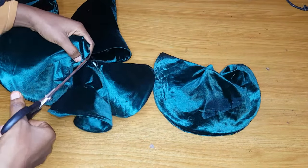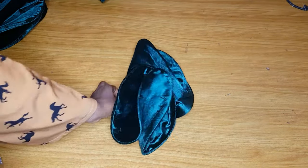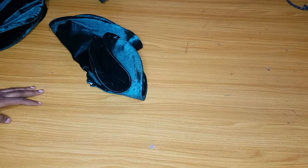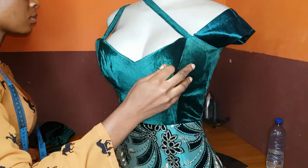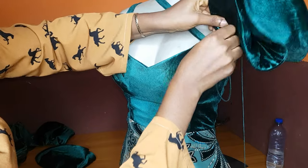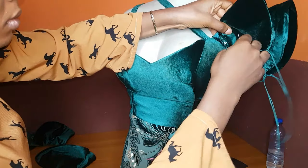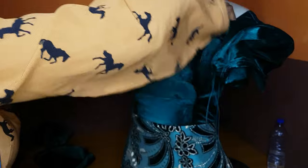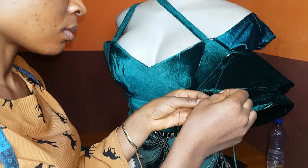I am done stitching the pointed part with my sewing machine, and as you can see it is giving a rose-like look. I'll go ahead and add them to the sleeve on the bustier. Here is the bustier — I've added a short sleeve to the left side already. This is where your needle and thread comes into play; using needle and thread gives you the space to manipulate things. Take your time and add all of them one by one.